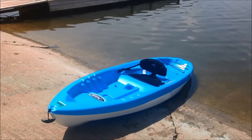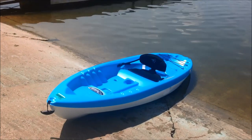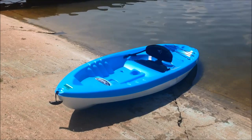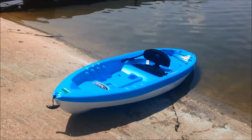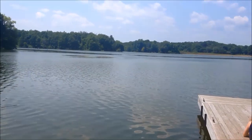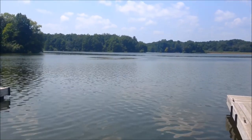Overall, considering the price and the fact that it tracks really well and moves well across the water, I feel this is a great value for the money for a beginning kayaker who just wants to go out and have some fun on a relatively smooth body of water, a small lake, or a beach.